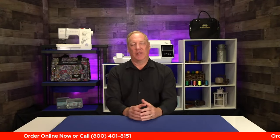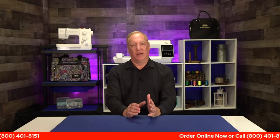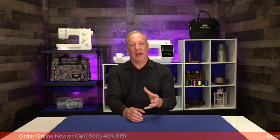These are great machines. The Vista is that combination embroidery and sewing machine, retailing at $39.99. The Flare is embroidery only at $19.99.